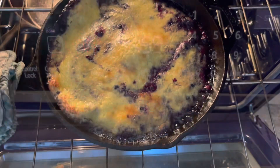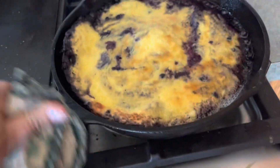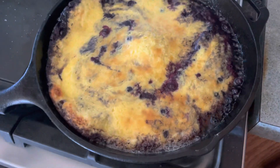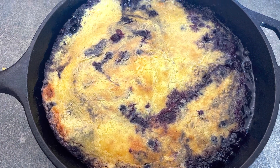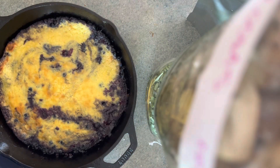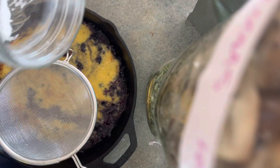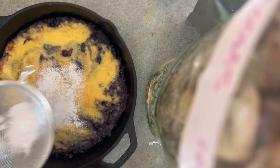All right, 15 minutes are up. This is powdered monk fruit and I'm putting it in a sieve, and then we'll go ahead and add it on top.